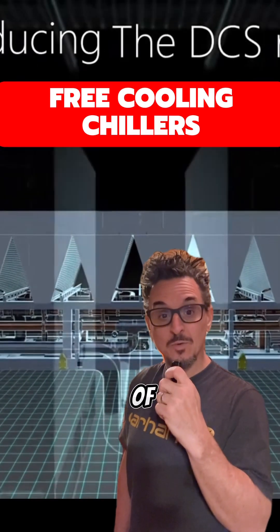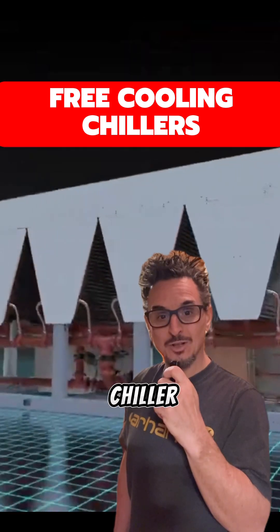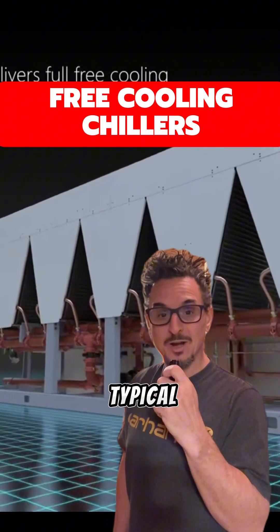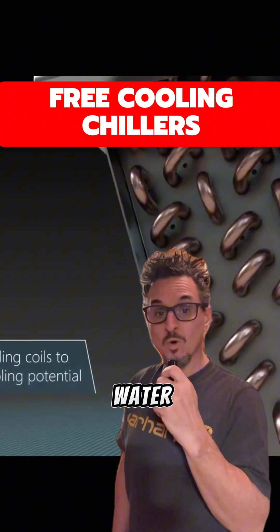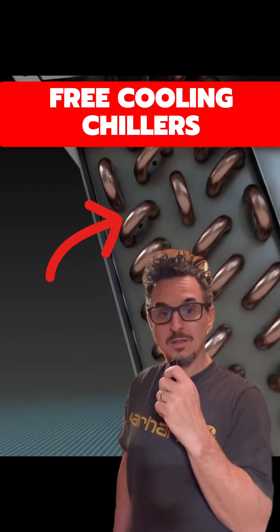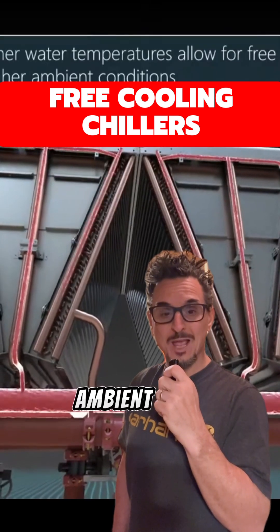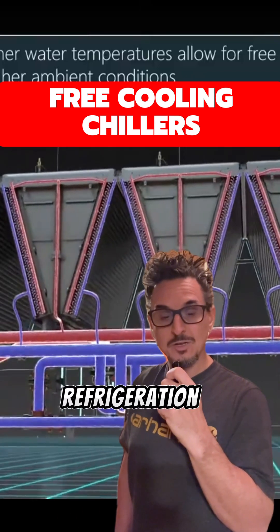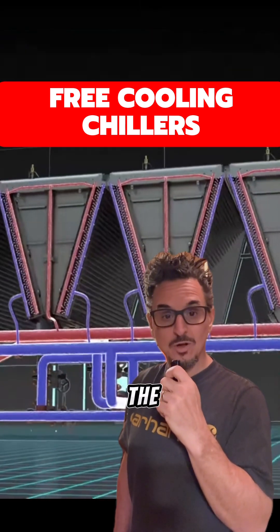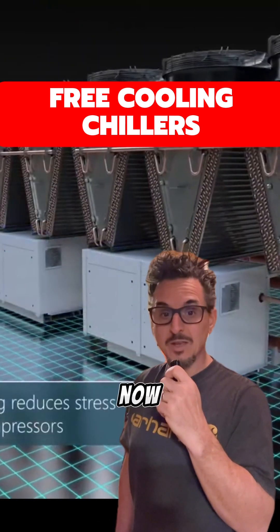Are you familiar with a piece of equipment called a free cooling chiller? A free cooling chiller looks like a typical air-cooled chiller. The difference is there's a built-in water coil around the condenser coil. At low ambient conditions, we're able to turn off the refrigeration and just use the cold ambient air to cool the water down.